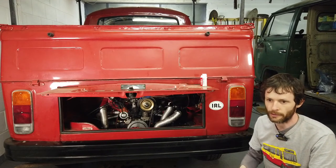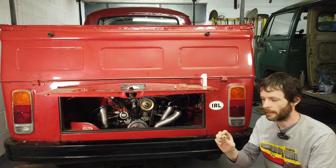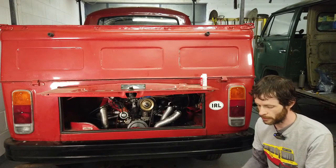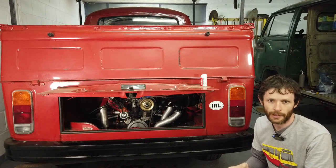So theoretically when we select reverse, these two lights should come on. There are a few things we have to do first — get under the van and screw this in, and then do a little bit of modification to get everything to sit in line between the wires. We'll get cracking with that now.